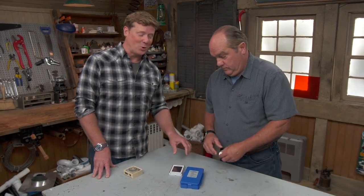Kevin and Richard wrap up, encouraging viewers to keep sending letters and emails. Until next time, I'm Kevin O'Connor and I'm Richard Thuey for Ask This Old House.